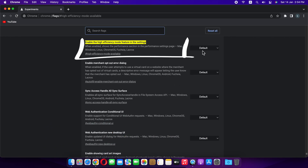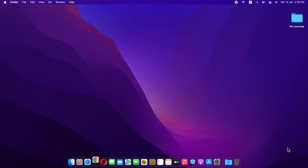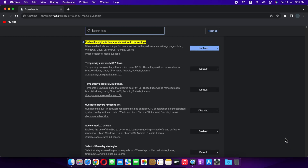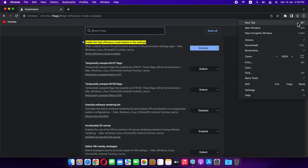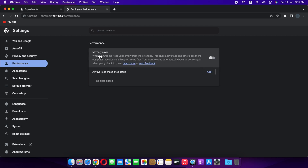Enable this setting. Relaunch the Chrome Browser. Click on these three dots and go to Settings. On the left-hand side, choose Performance. Toggle the switch on to enable the feature. And that's all — now relaunch Chrome for the change to take full effect.